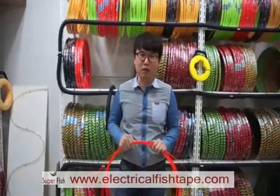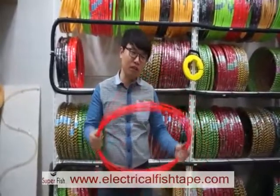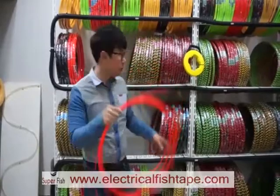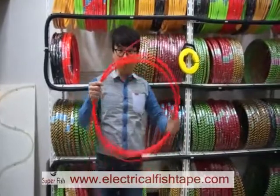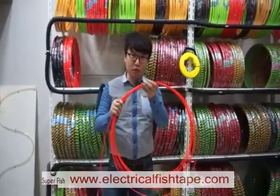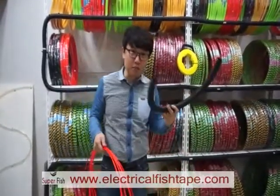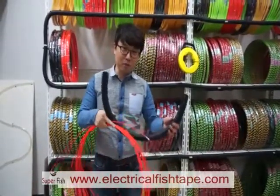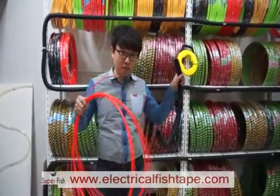Hello, I want to show you how to make a fish tape case. Normally in Korea, buyers buy this fish tape without the case. We also have the cased fish tape, but because the price is cheaper without the case, buyers buy this fish tape and make their own case themselves using electric pipe. I will show you how to make the fish tape case now.